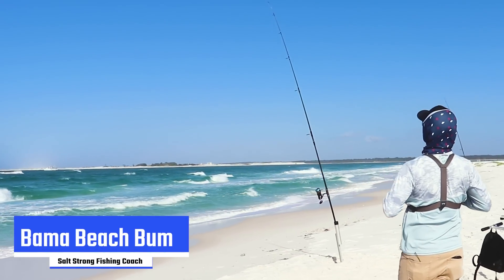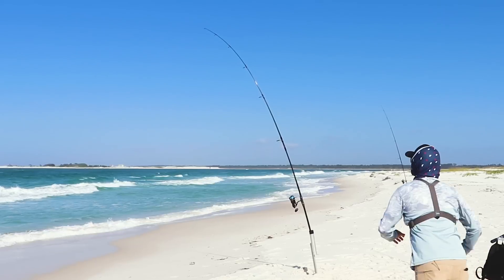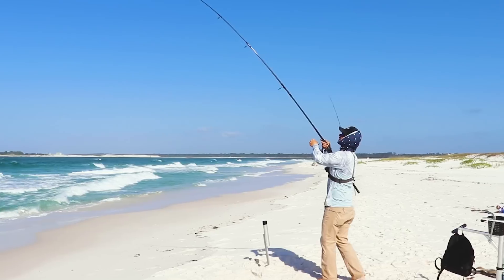We're going to hit on our cut bait. There it goes. Oh yeah, there's a fish.